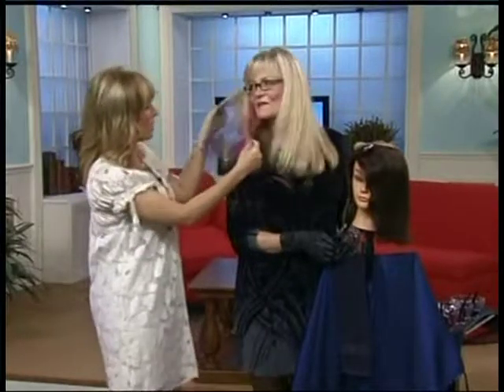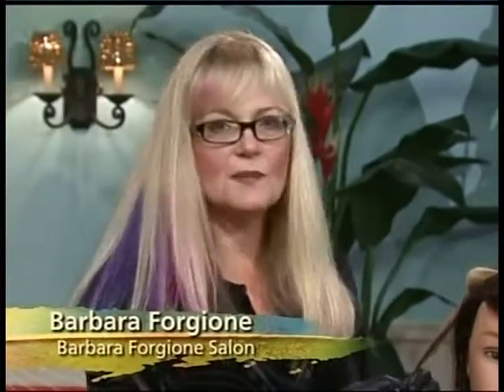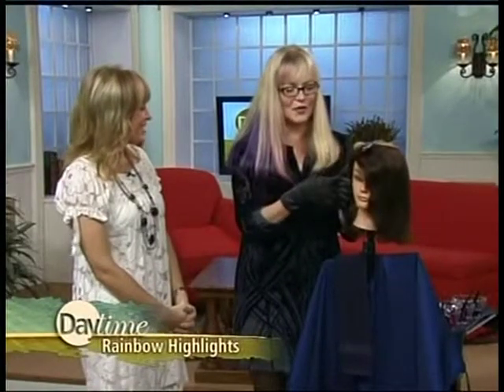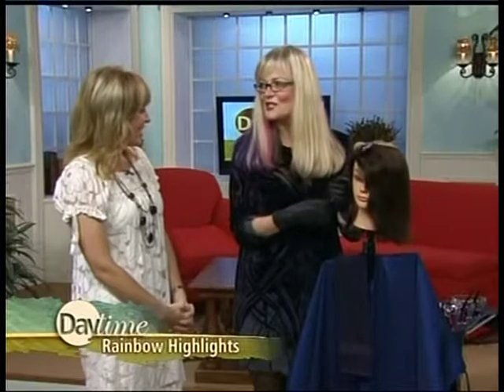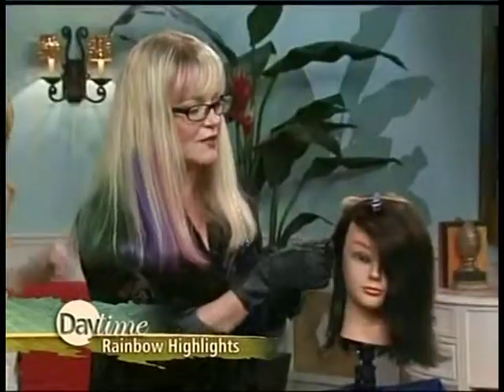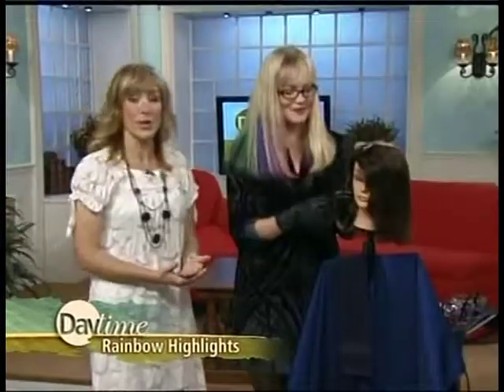You're sporting the rainbow look yourself. I sure am. Is this something you came up with yourself? Everywhere I go, people are asking me. Stylists in my salon were doing bright colors and they kind of dared me. As a kid, I always wanted a rainbow in my hair, so I took them up and said just do it. We did it about a year ago, and everywhere I go people love my hair. So now people are coming in saying, give me the rainbow look.